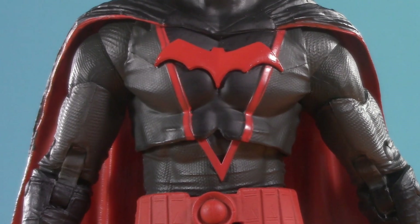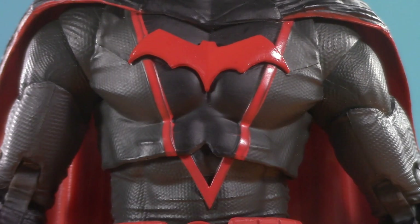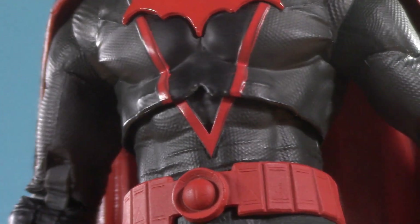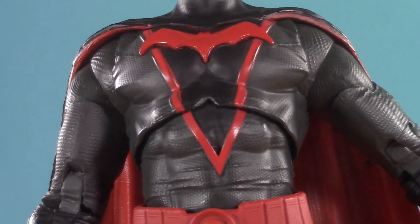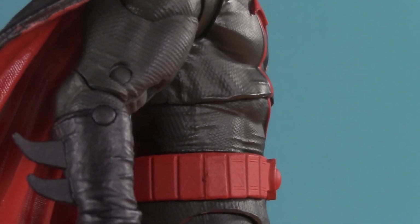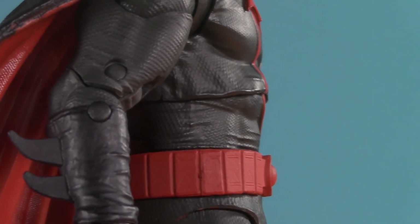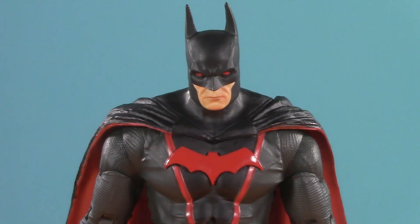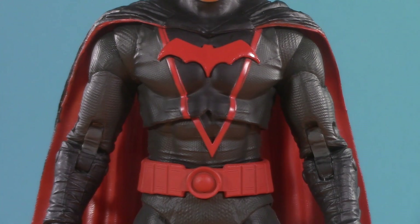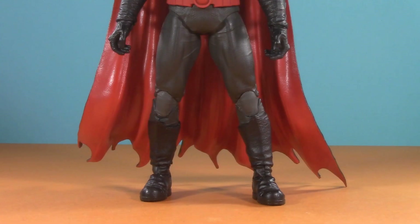But then we get to the middle, and one of four things I really do not like about this figure. As you can see, the costume has this triangle pointing down to his belly button, and in a relaxed pose it doesn't line up. Similar to Booster Gold, the only way it works is if you arch him completely back. Not only that, but the whole torso just feels short and stocky, kind of like it was smushed down too far. This brings me to my second major issue: the proportions. His torso is too short, his legs are too short with the calves being stumpy compared to the thighs.